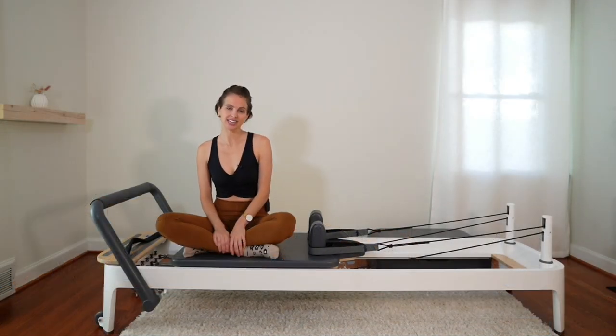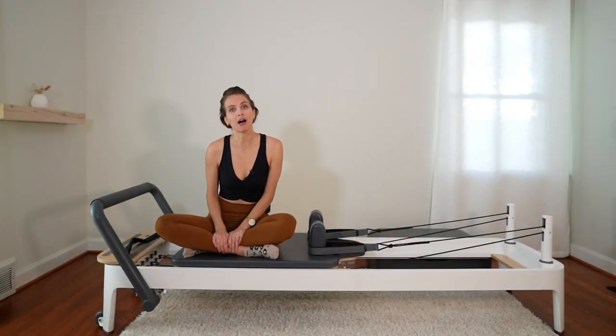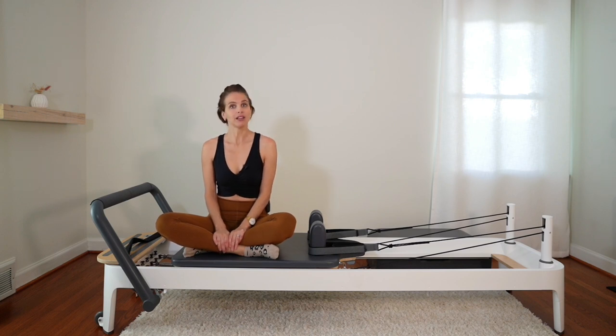Hi everyone, thank you for watching. Let's do a quick full body workout, good for all levels.